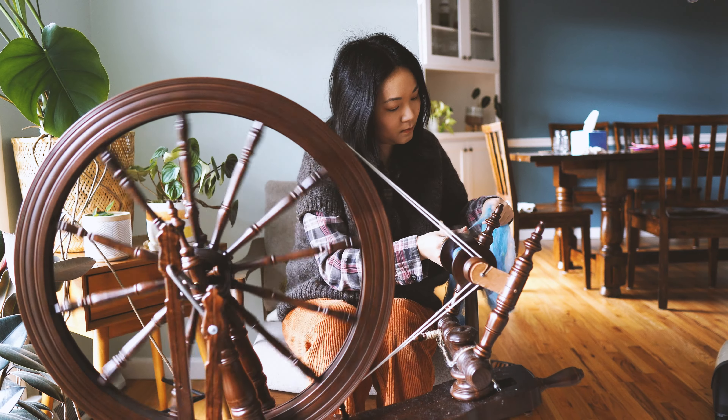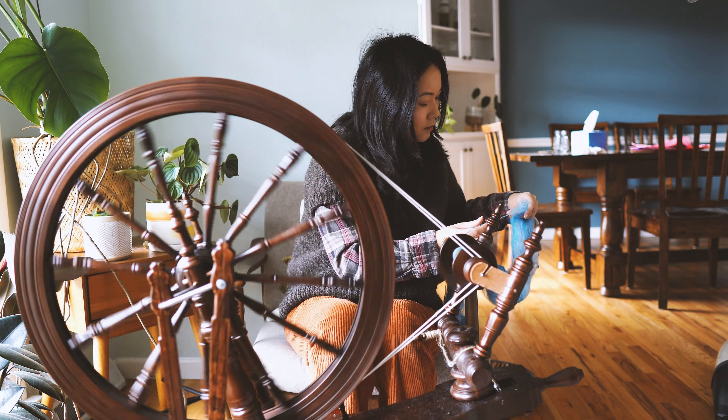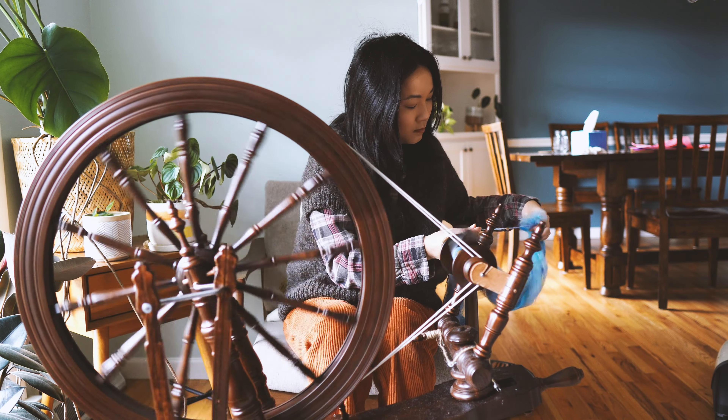Buying your first spinning wheel can be super intimidating because they're very room-intensive to store. You might not have room for more than one and they can get really expensive. Spinning wheels can range anywhere from free to $2,000 to $3,000, and if you're a new spinner, chances are you haven't had a chance to try a lot of them yet. So I thought I would put together some of the things that I wish I knew before I bought my first spinning wheel.